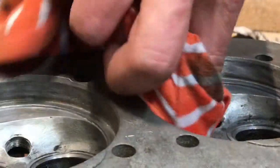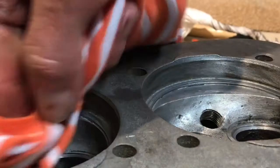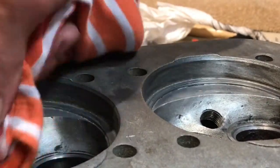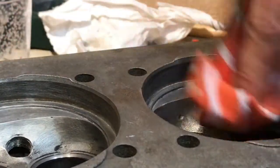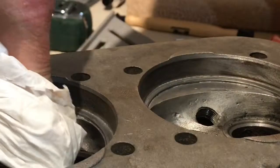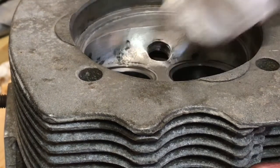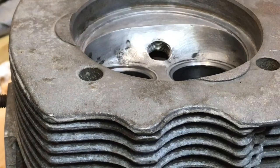Now we just take some acetone and make sure we remove any remnants of the paste that we used for our lapping work. Double check that you don't have any compound left — use a white piece of tissue paper or a white rag and make sure you clean that thoroughly.